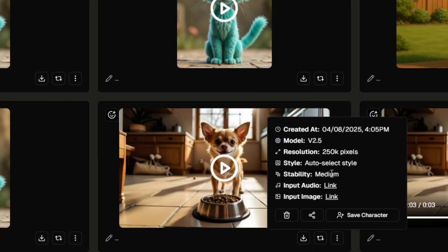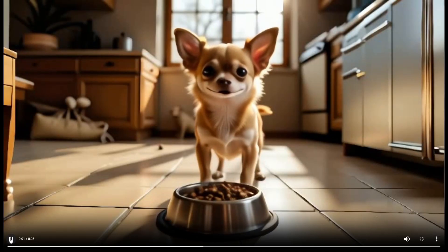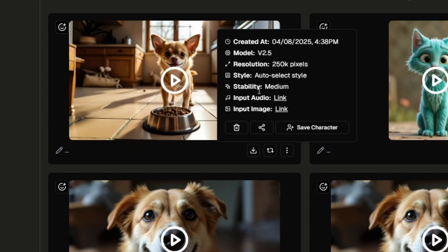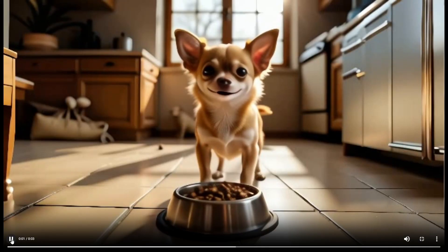I tried that again with the stability set on medium instead of expressive: "Hey, what's with the dry food? Where's the good stuff?" That came out quite a bit better. I re-rolled that one with everything the same, including stability at medium, and that variation came out similar, maybe a little less teethy.